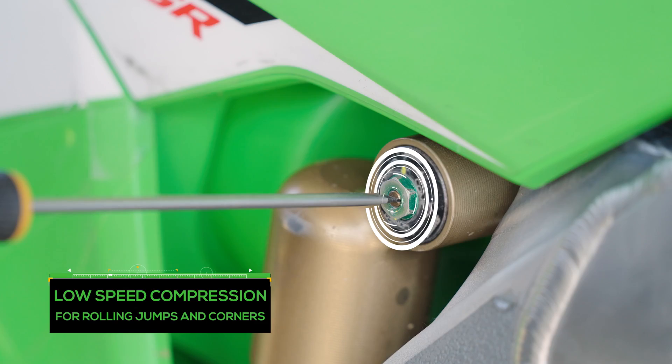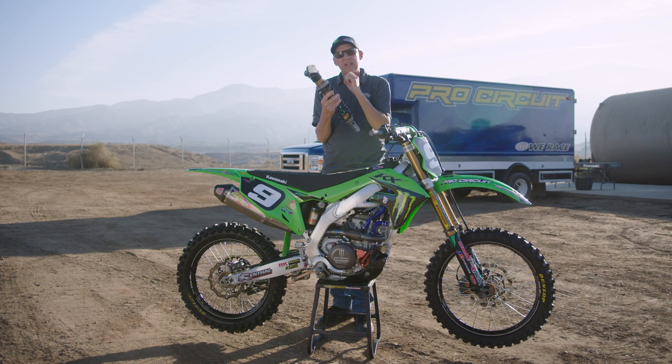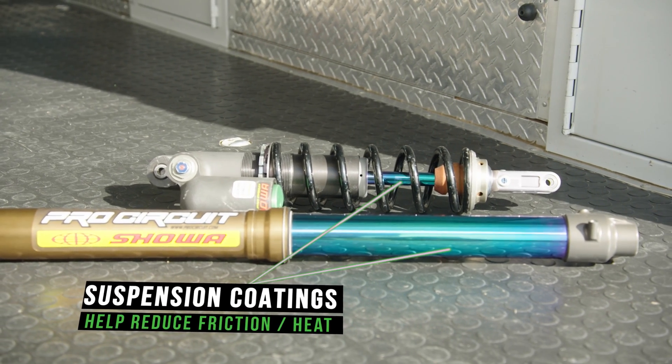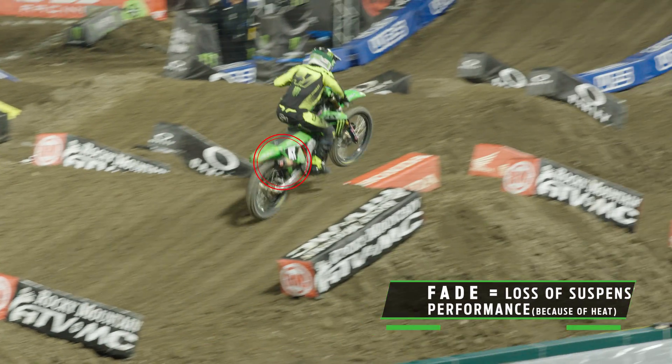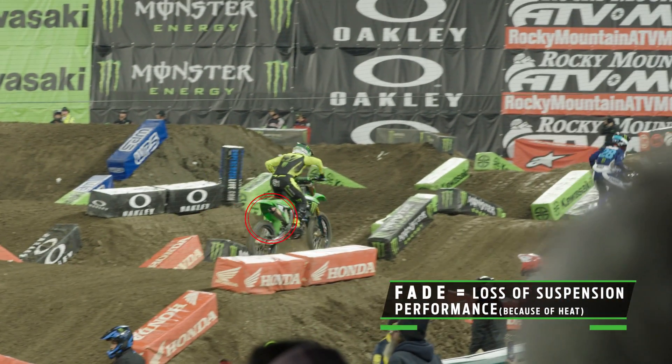That's a small change, but if you start getting to four, five, or six clicks, that's usually time to go inside and make an internal change. The coatings on this race shock are designed to give it less friction, which means over the period of a race it won't fade. Fade is when the temperature of the shock reaches a certain point where performance starts to drop because it's getting too hot.